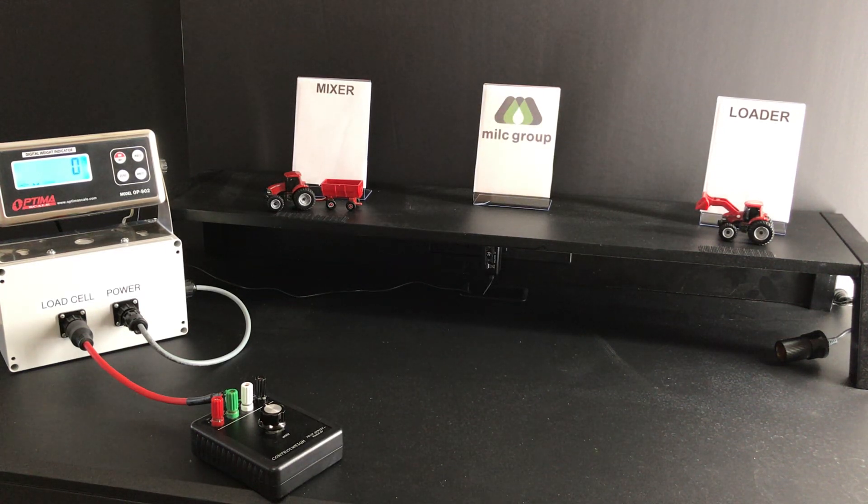Welcome to this video that will show you how simple it is to do the hardware setup for OneFeed by Milk Group, the cloud-based management software that's changing this industry. For your orientation, we have a mixer wagon setup right here with a scale head and then just simply a loader.